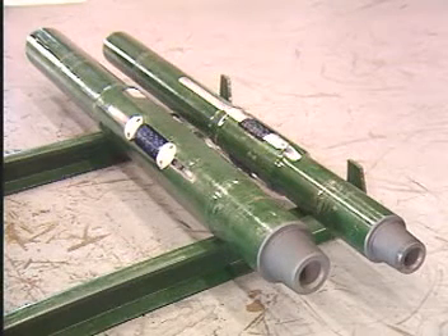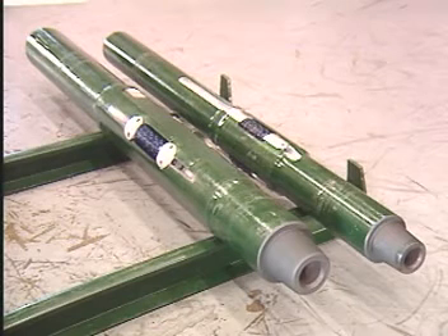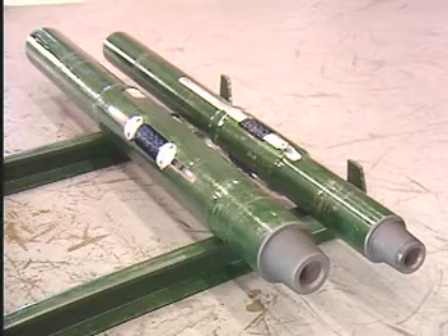Three-point string rotary reamers are sometimes used to centralize drill collars or drill pipe in crooked hole areas. When run above the drill collars, they can be effective in reaming out dog legs, key seats, and ledges.